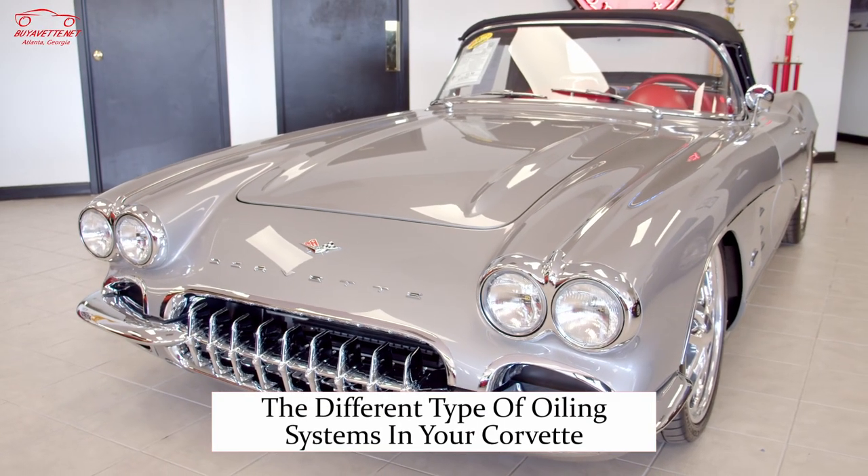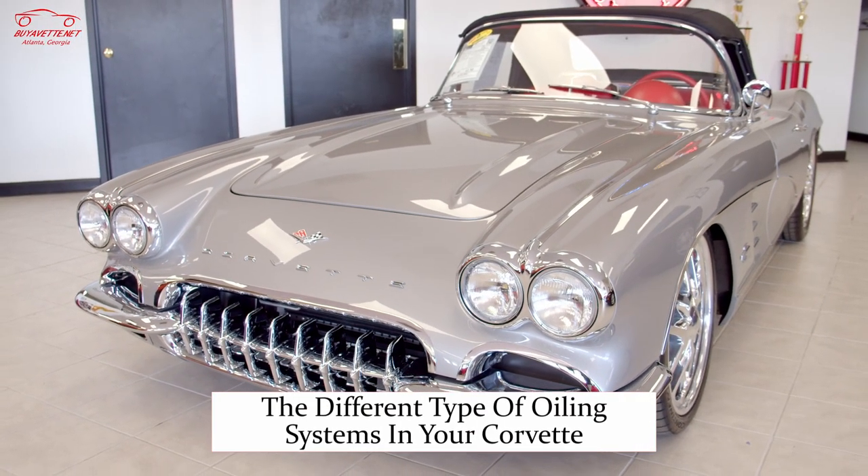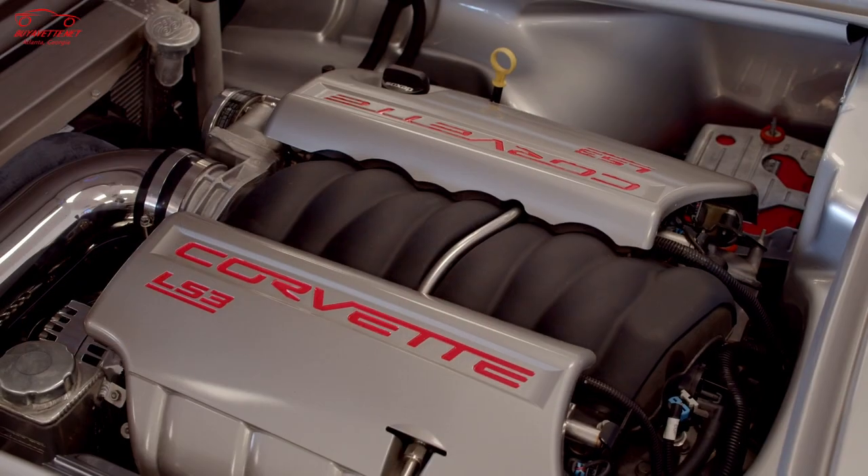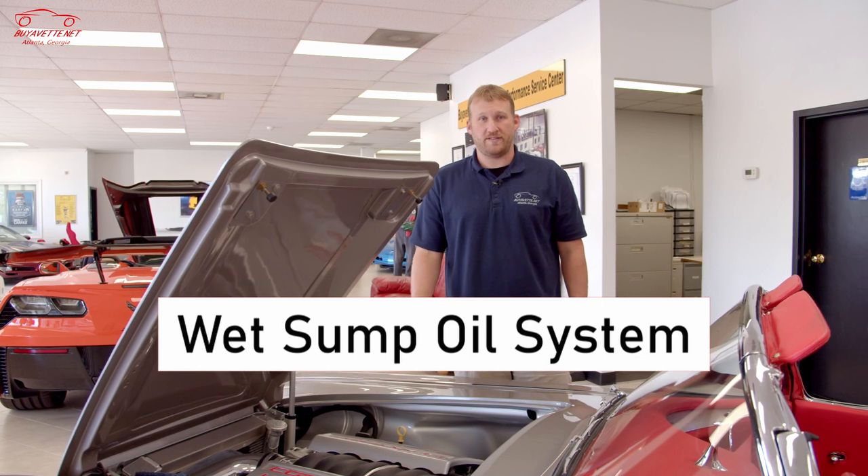Today's focus of the video is the different types of oiling systems in your Corvette. As I mentioned earlier, this car has an LS3 crate engine and it is a traditional wet sump.